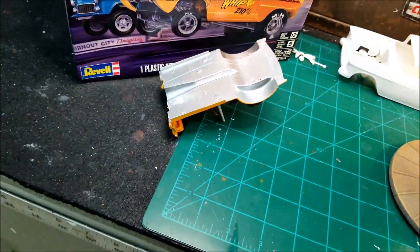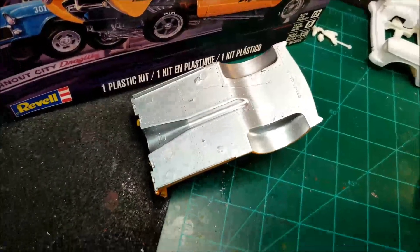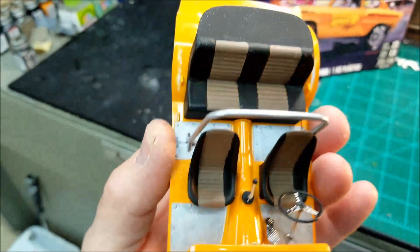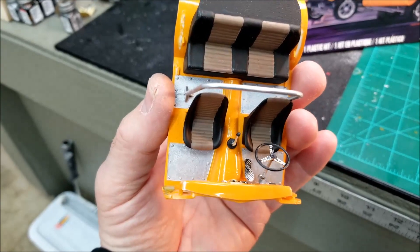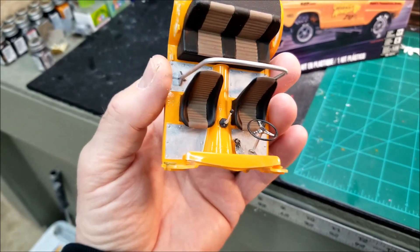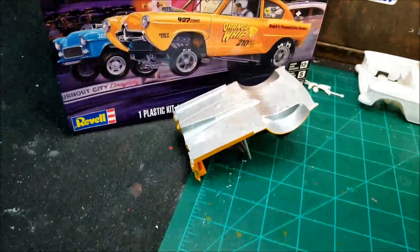I got the bottom of the floor pan painted — that's a silver leaf to me. I got that painted because I wanted the inside to be the color of the body, and I've got the sheet metal on the floor painted silver leaf too, just like I did the bottom. I think it turned out pretty good.